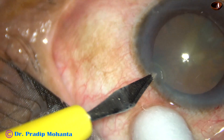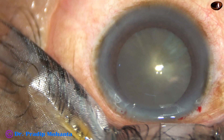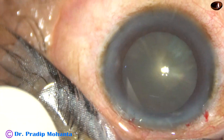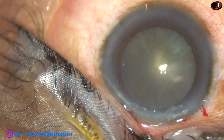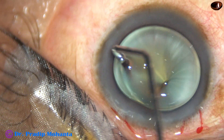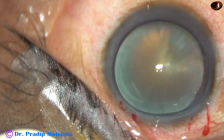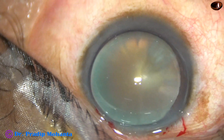The main incision has been made on the posterior aspect of the limbus with a 2.8 mm keratome. One side port has been made on the left side of the main incision. This viscoelastic substance has been injected into the anterior chamber and applied over the cornea.